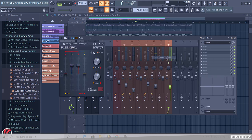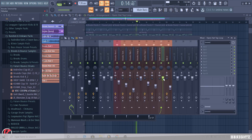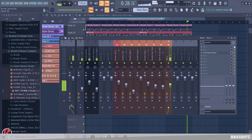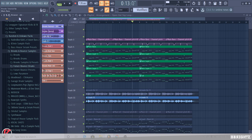Going to add a nice stereo shaper on this one. Then we're going to add the open hat. Sounding good now — it sounds a bit plain at the moment because there's not a lot of effects or white noise going on. Effects really fill out the mix, but it's sounding good so far.